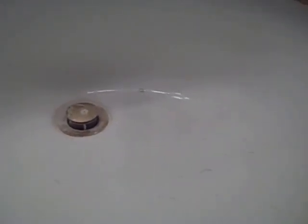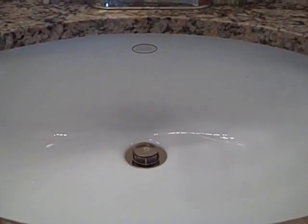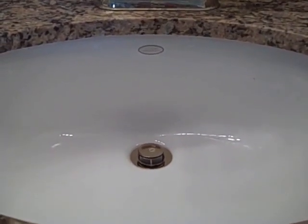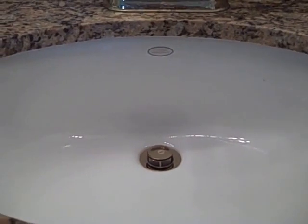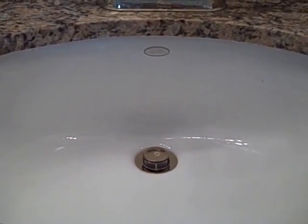This is the second sink where I will repeat the same steps. Keep in mind it hasn't been cleaned for three months. Here's the sink after using Soft Scrub and a microfiber sponge. Now I will dry it with a paper towel and then use Clean and Shine and a microfiber towel.